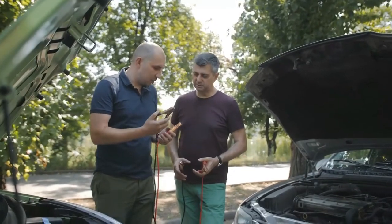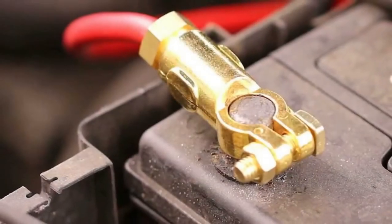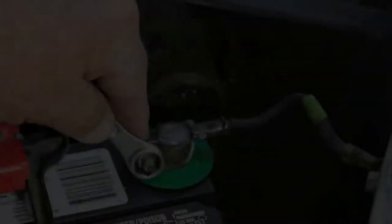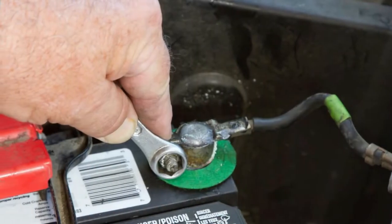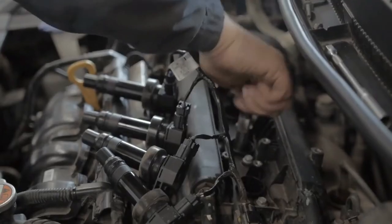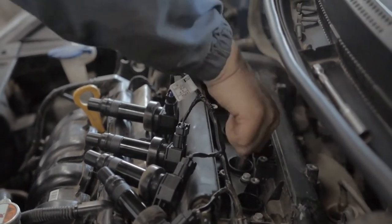Figure out which way the battery terminals should face. POS, P, or PLUS are common symbols used to denote the positive battery terminal, while NEG, N, or MINUS are commonly used to denote the negative battery terminal. Stay away from the carburetor, gasoline lines, or any other thin metal components.